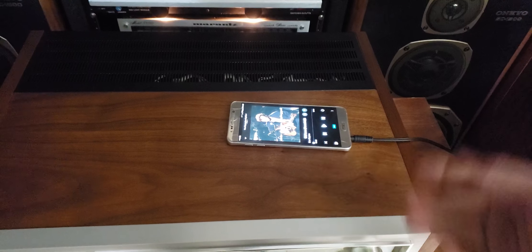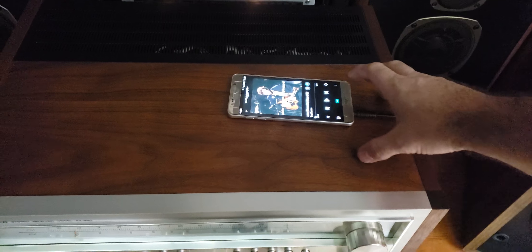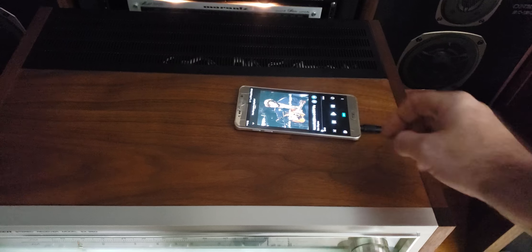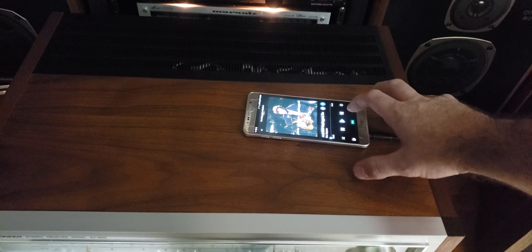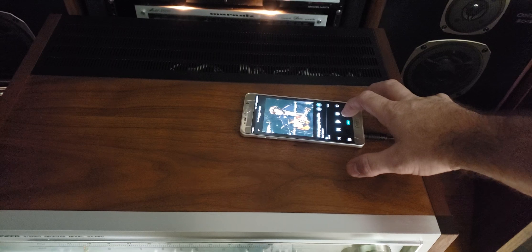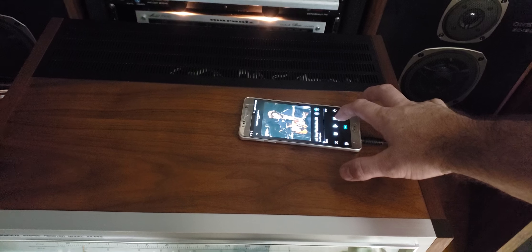And I like unique speakers. As you can see, I do have a lot. All right, I'm back. The grills are off for you. I apologize for the lighting in here.